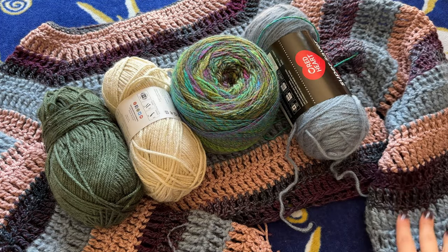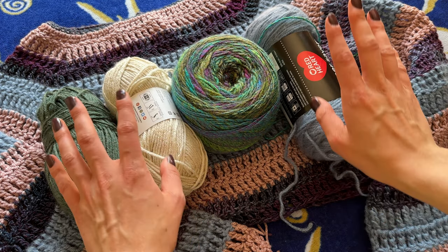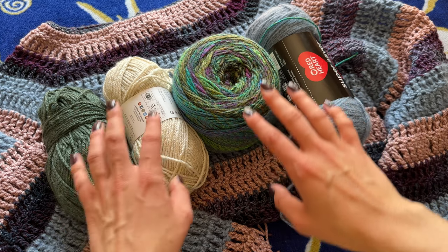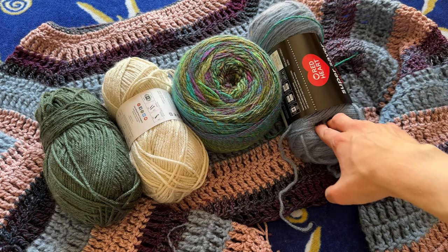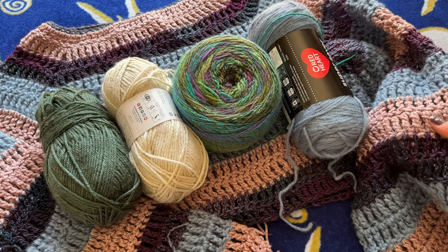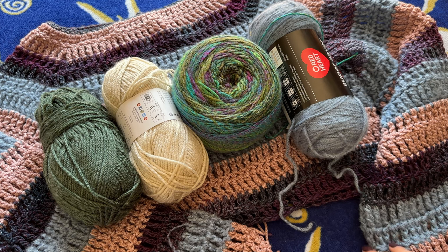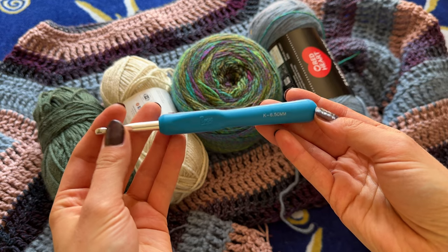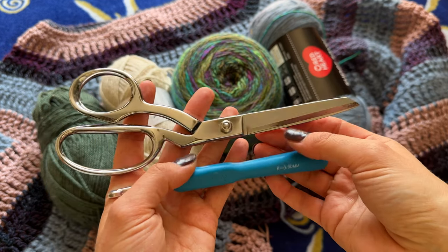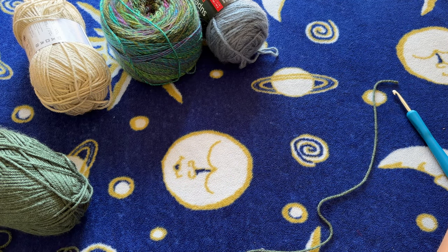This sweater was the first one I made to figure out how to make this, and now I'm going to make another one. This one I have only three colors, but this time I think I'm going to do four: green, cream, purple, green-blue, and then this fuzzy blue color. We're going to be doing it in treble crochets — you could do double crochets if you wanted, but I just like the look of treble crochets. I also have my 6.5mm hook, scissors, and a tapestry needle.